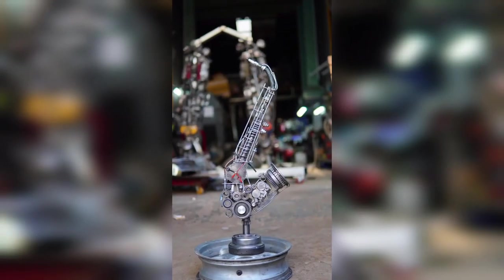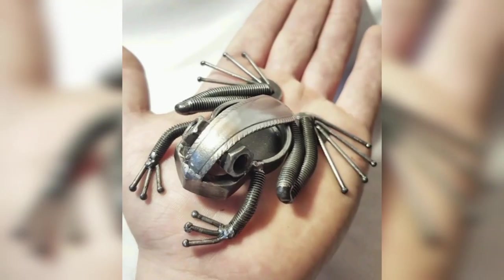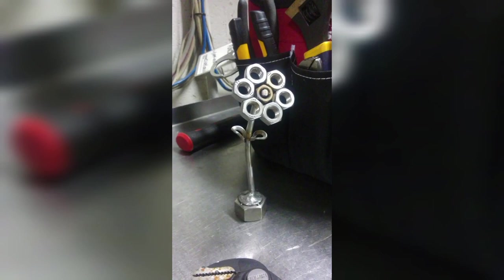These are some welding home decor projects that are perfect for beginners. Thanks for watching today's video, and do subscribe to our YouTube channel for more videos.